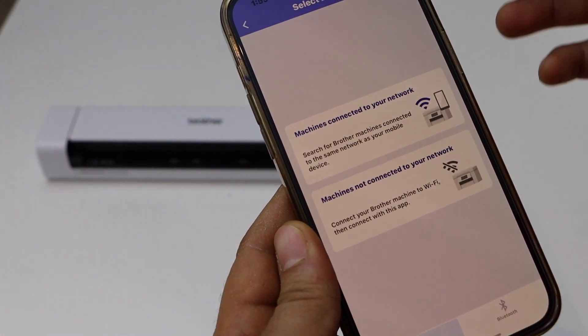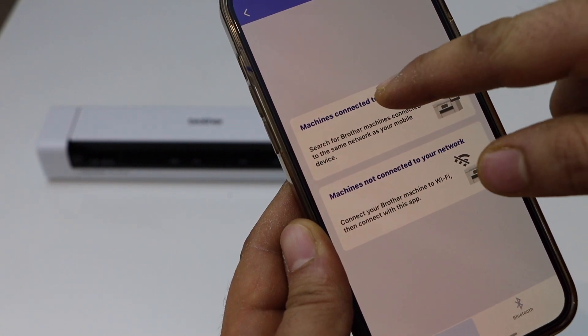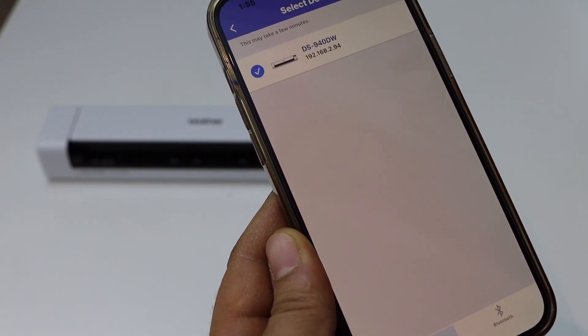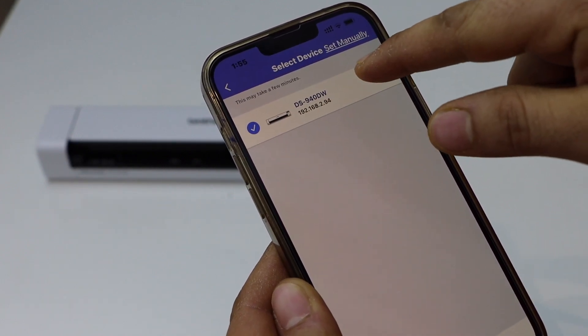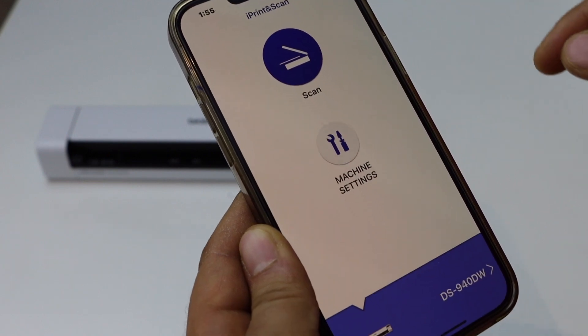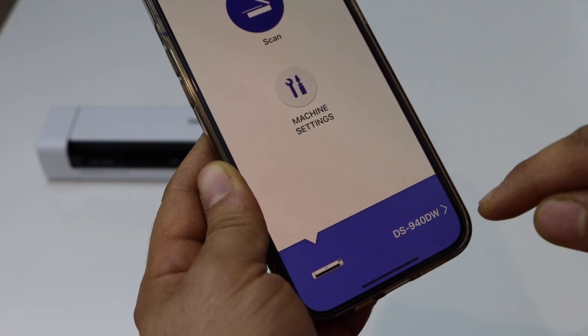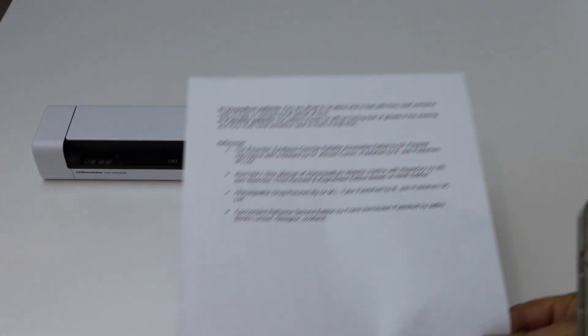Open the app. At the bottom you will see the blue bar — select it. On the next screen, select 'Machine connected to your network', as it needs to be connected before we can use it. On the next page it will display the name of your scanner. Select it and it will add the scanner, and we are ready to use it.